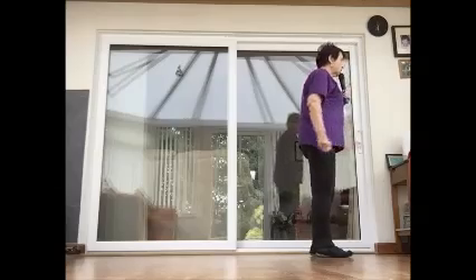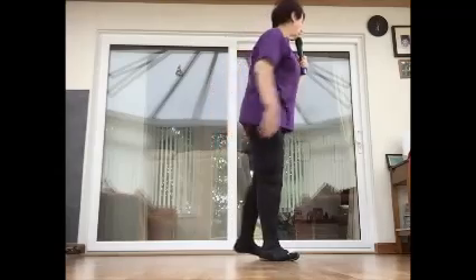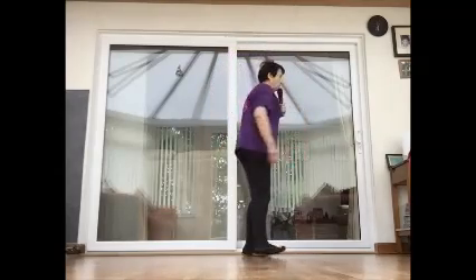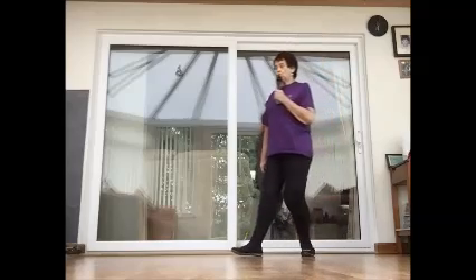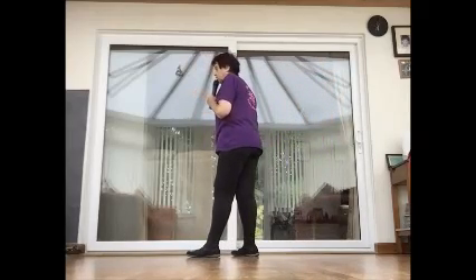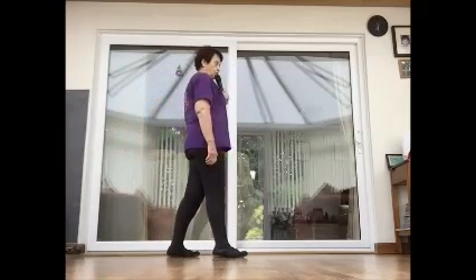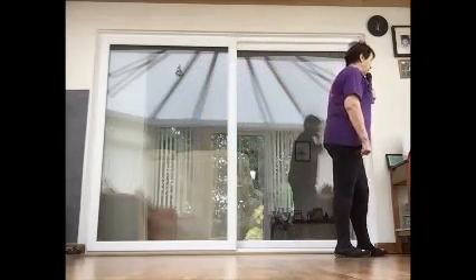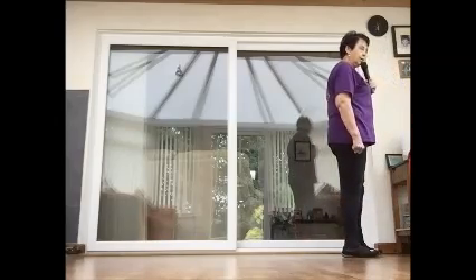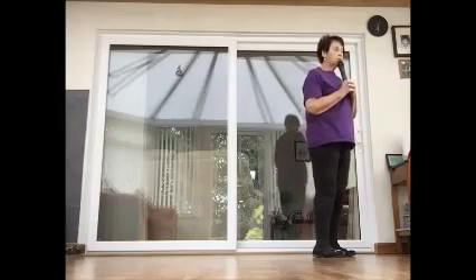Let's go from the step pivots. Step, pivot, step and hold. Step, pivot, step and hold. Now the weave: cross over, side behind with a sweep, behind, quarter turn, step and hold — that's your quarter turn. Now the half turn — step, pivot, step. Step, pivot, step. Now the full turn: turn, turn, step. Now that right mambo: mambo, step, hold and a coaster. Back, together, forward. So that's the whole dance.